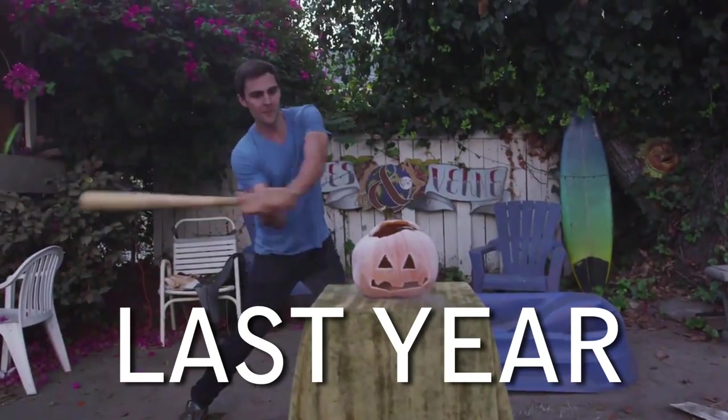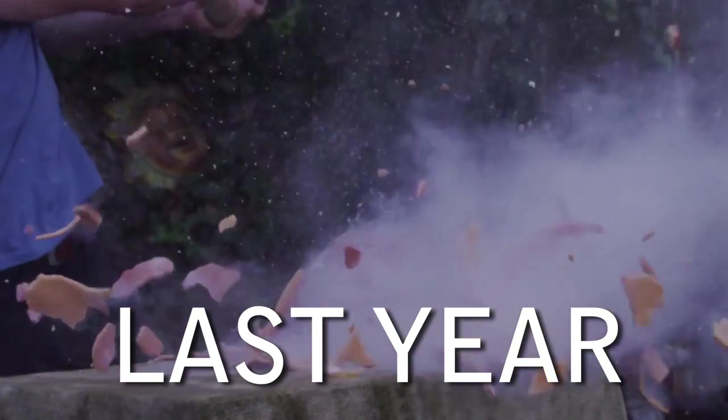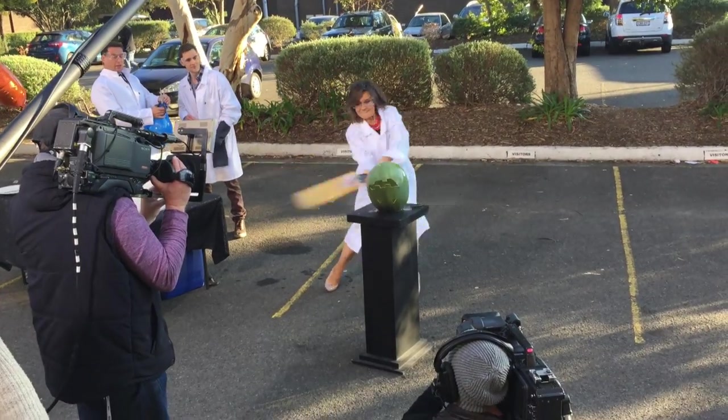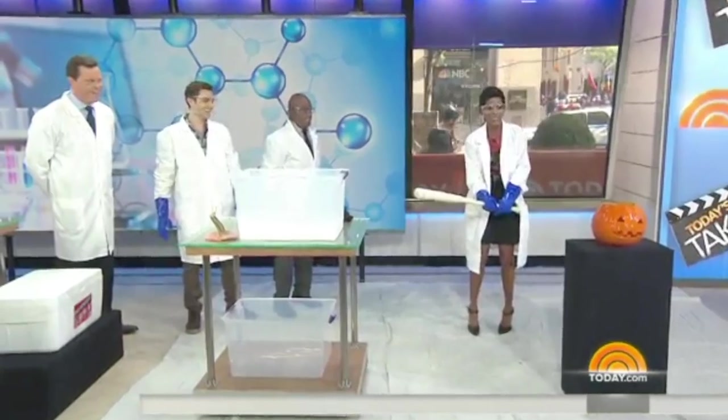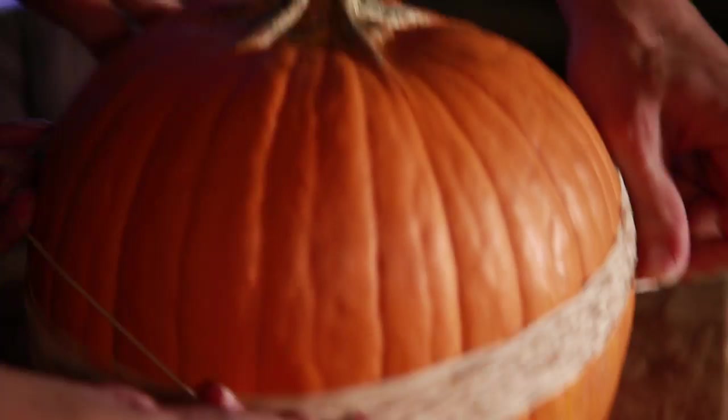Last year we deep-froze a pumpkin and shattered it — it was the first ever pumpkin shattering and the video was very popular. I went down to Australia to do that same experiment, and then again on NBC's Today Show, so it was a hit to say the least.